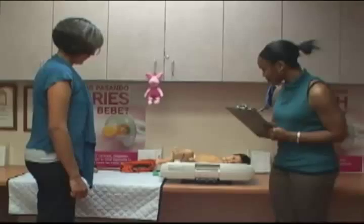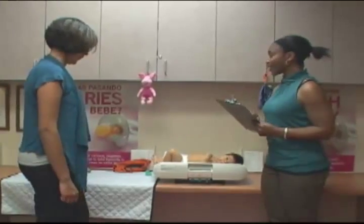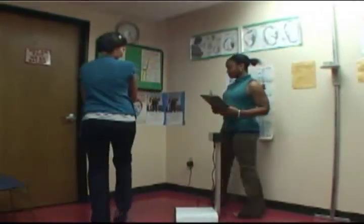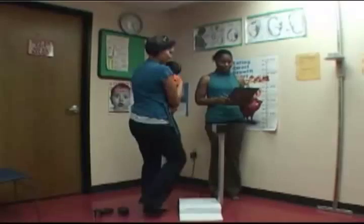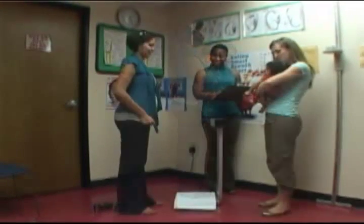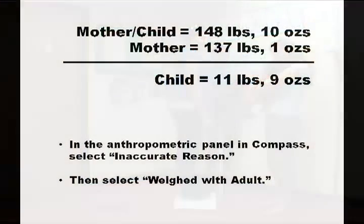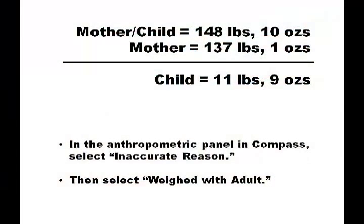Make every reasonable effort to obtain as accurate a measurement as possible by weighing the child alone, but we all know young children can sometimes be a challenge to manage. If you find yourself in this situation, you can weigh the caregiver and child on the adult scale and then weigh the caregiver without the child. Then subtract the weight of the caregiver from the combined weight to get the weight of the child.